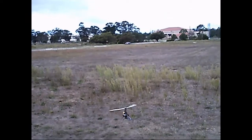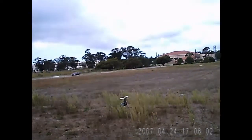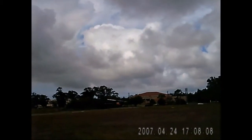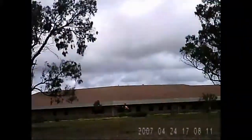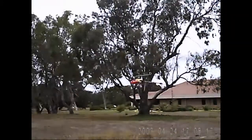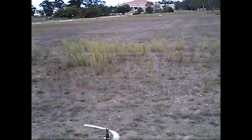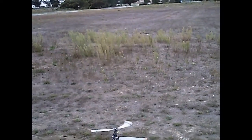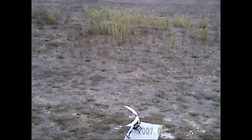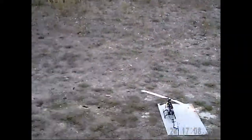I balanced out the blades, mounted them, and the tracking is perfect — I'm happy with that, I really like those blades. I want to say they're 3D Pro blades, but I'm not certain. Not too bad — oh, that was a nice flight! Excellent.